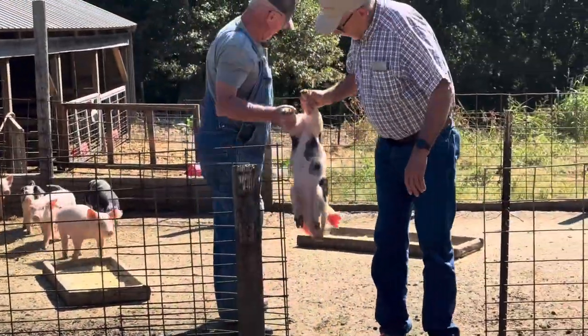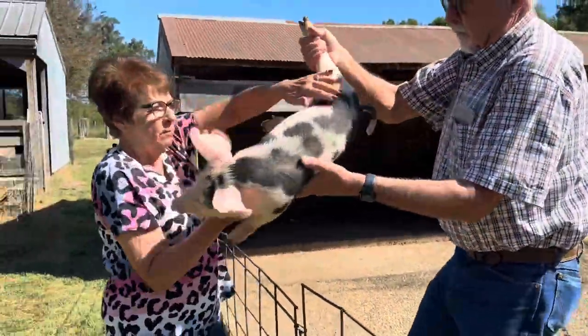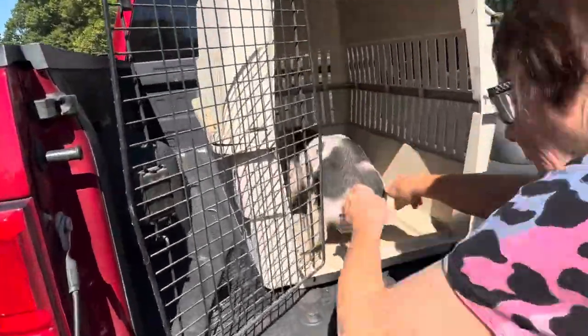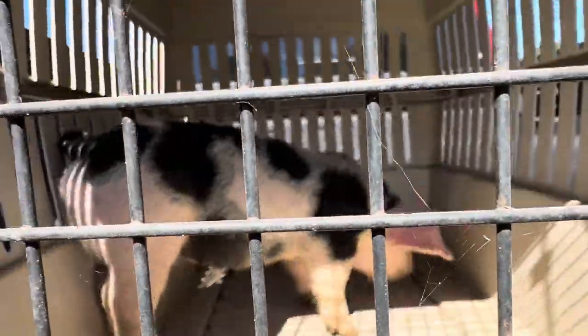These pigs weigh about 35 pounds each, and they were named by our youngest son, who's a video game engineer for Dreamlit Video Games. The names Paige and Tomba came from video game characters that happened to be pigs. So cute.